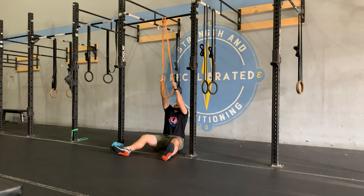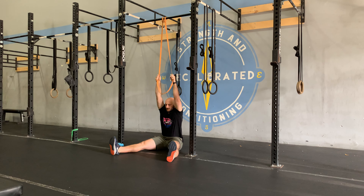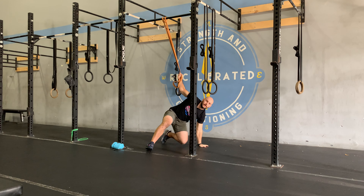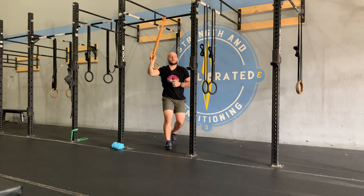If you want to increase the challenge, grab higher up the band or use a thicker band. The higher you grab, the more tension you'll get at the bottom of the pull.